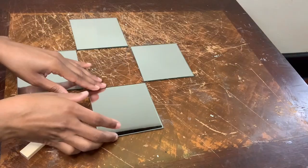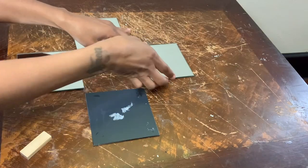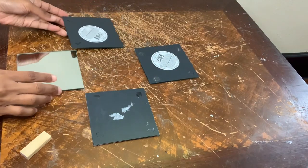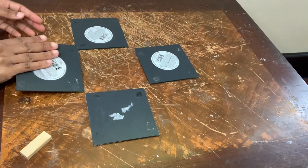Okay, so for project number two, I got these four Dollar Tree mirrors and I'm just flipping them all over, and then I'm going to put them together to make a flower box.